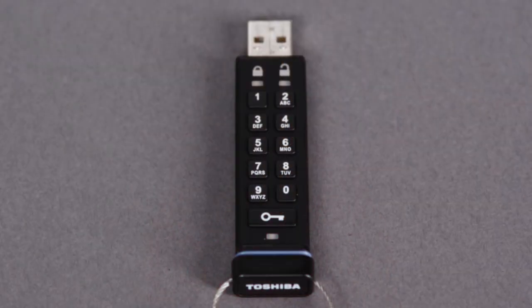To change the PIN, press the key button and enter the default PIN 1 1 2 2 3 3 4 4, then press the key button again. Now while only the green LED is blinking, press and hold the key button for about three seconds. The red and green LEDs will both illuminate together. Enter your new PIN and press the key button.